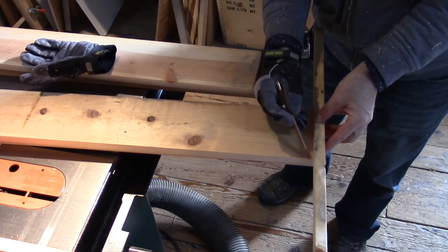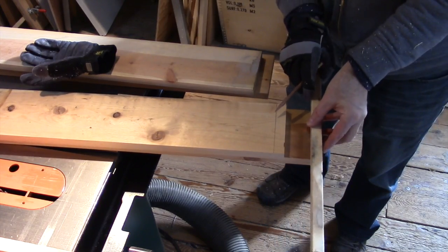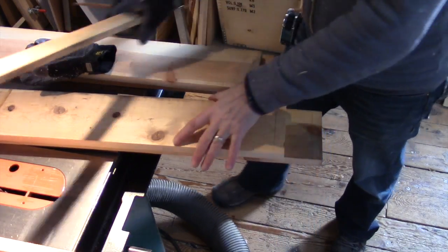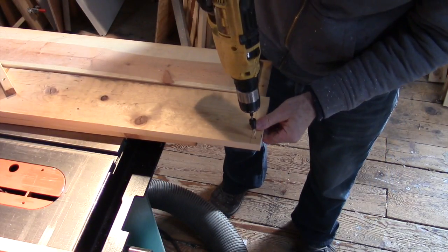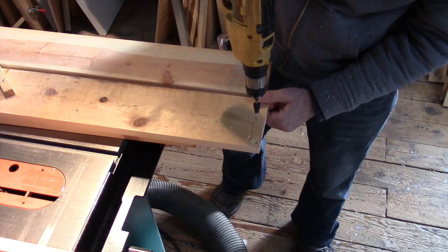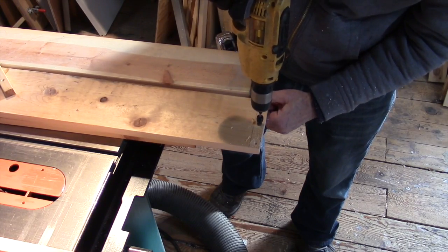Here I'm marking the ends of the tops and the bottoms. This is where the sides are going to meet, and I need to pre-drill the screw holes to hold the case together, and that's what I'm doing here.